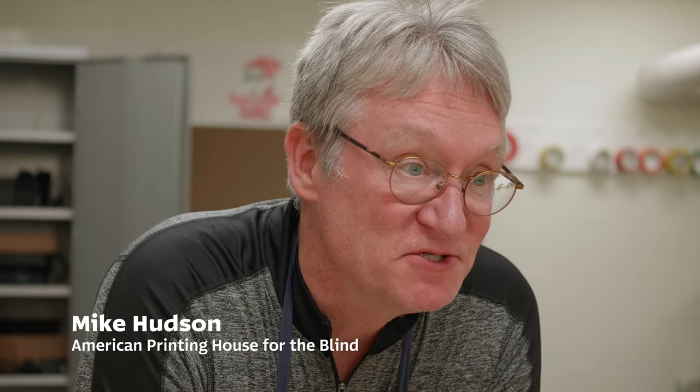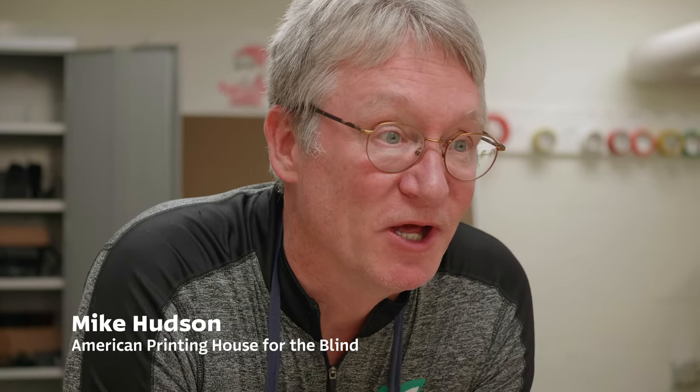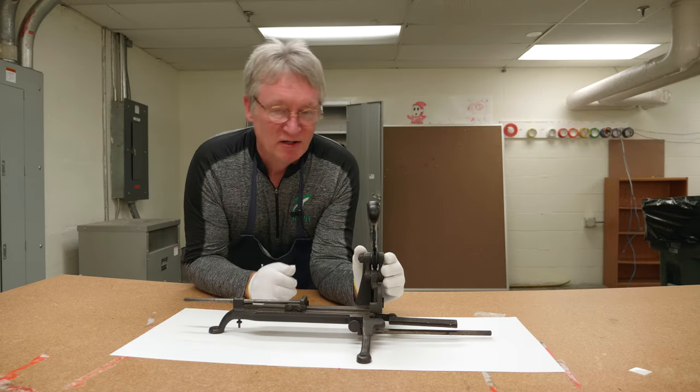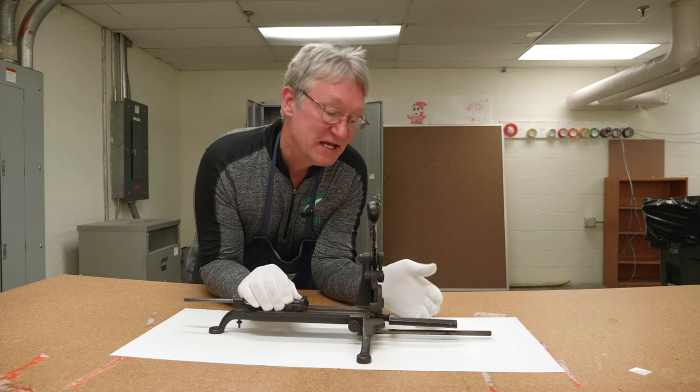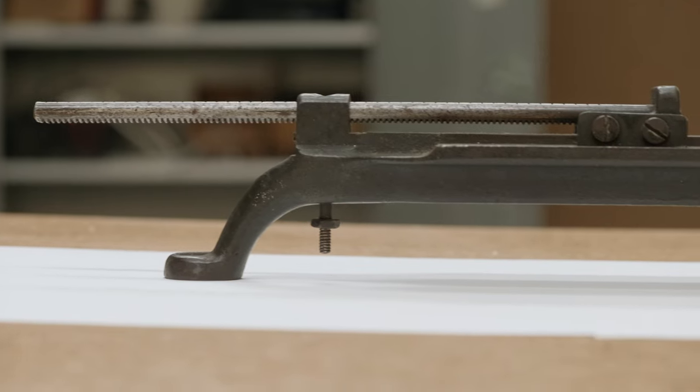Hi, I'm Mike Hudson, Director of the Museum at the American Printing House for the Blind. Our mystery object this week is this lead and rule cutter from the H.B. Rouse Company of Chicago.